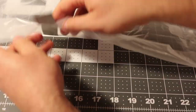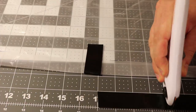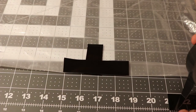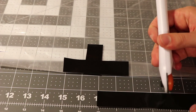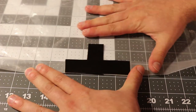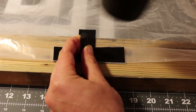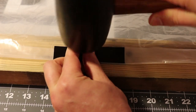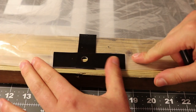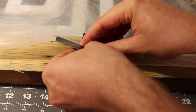Anytime you want to make a tie-out on a flat edge of the tarp, you should make it like this. Again, taking your time here will make the best tarp. A cool thing about doing your tie-outs this way is that it gives you the option to make as many tie-outs as you want on any flat edge. This tarp only uses three tie-outs per side, but four tie-outs per side is also really common.